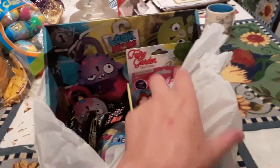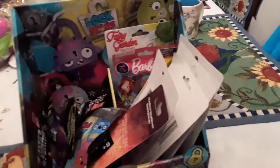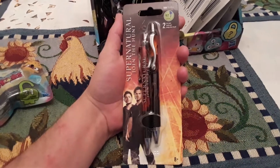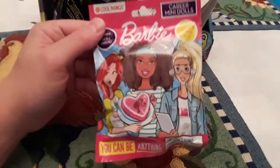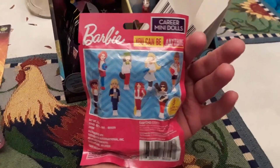First up, I got this whole Lockstars box for free at Dollar Tree. Now I could only find one of the Lockstars packages, which kind of sucks. But I found the Supernatural pens — Tupac Supernatural pens. They had more of these Barbie things, but I thought I would only get one to do a little unboxing review.